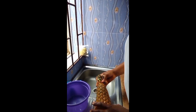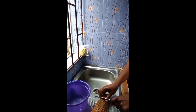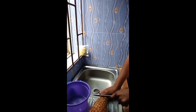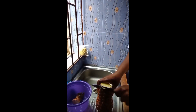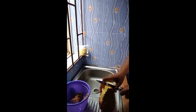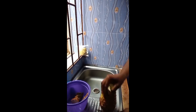So after washing it off, I'm going to cut it. I'm going to peel off the skin because the skin is what I'm using to prep my tea.